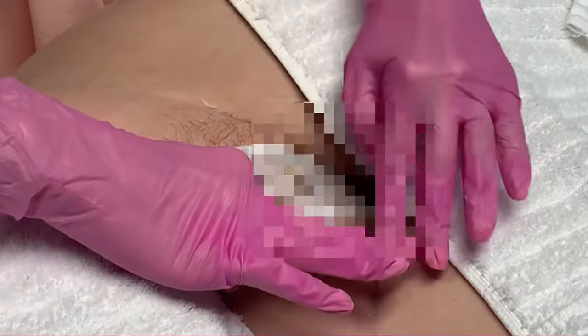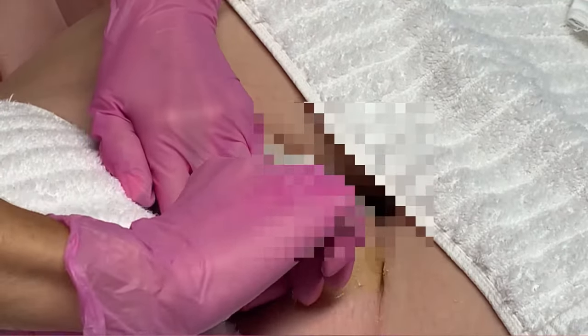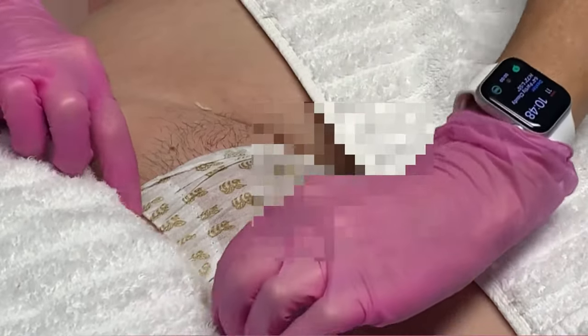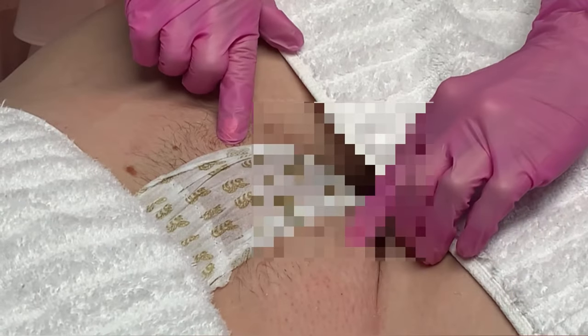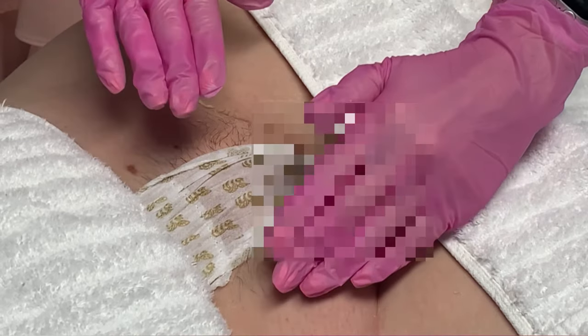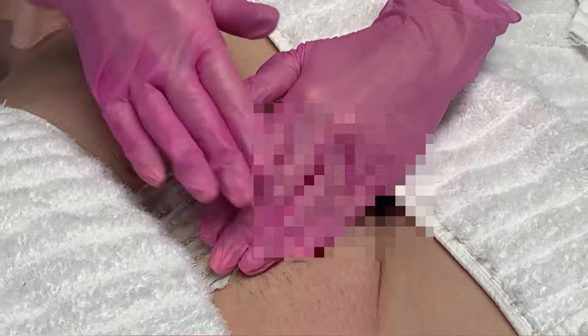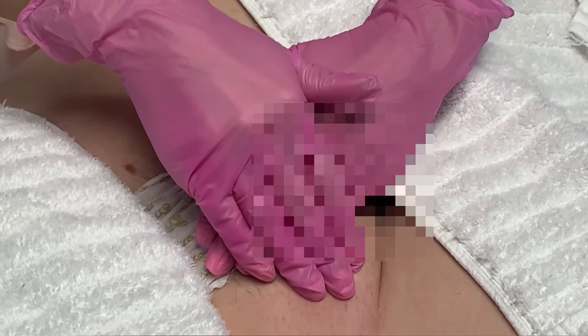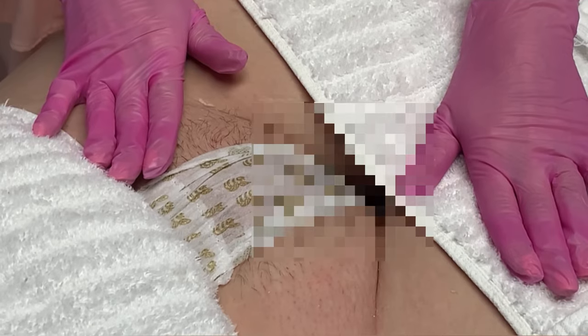I don't like to leave my clients lopsided — meaning I don't like to leave jagged edges or more hair on one side than the other. I like balance, so I want to be sure that she's cleaned up on both sides equally. She's doing really good. I'll come in just a little bit more, but I'm going to stop there because this video is just to show you what it would be like if you came in and got a bikini wax.